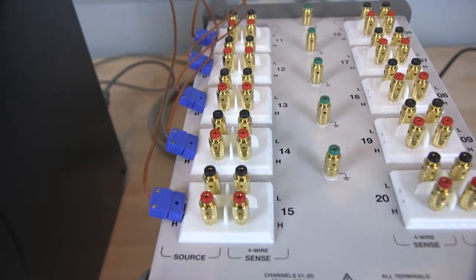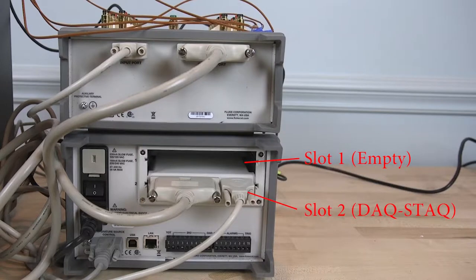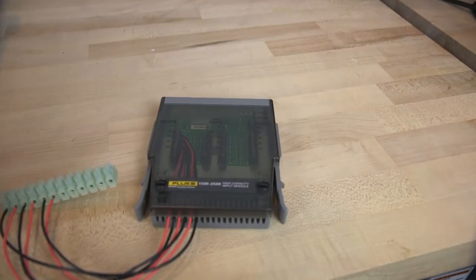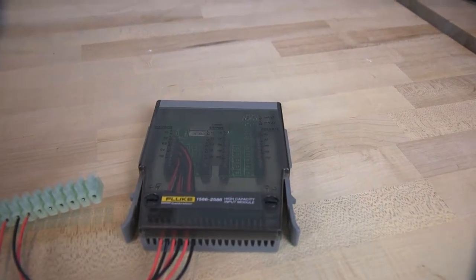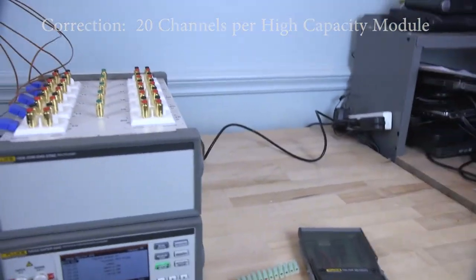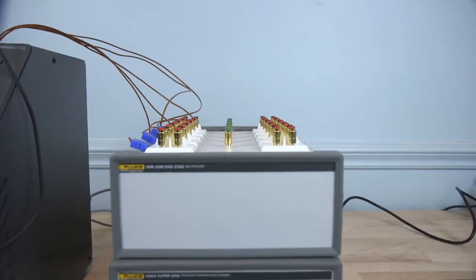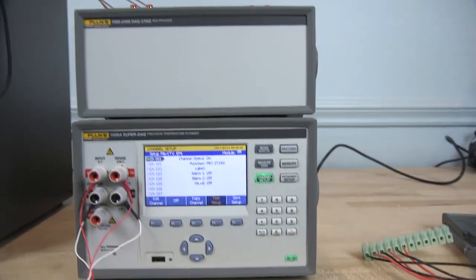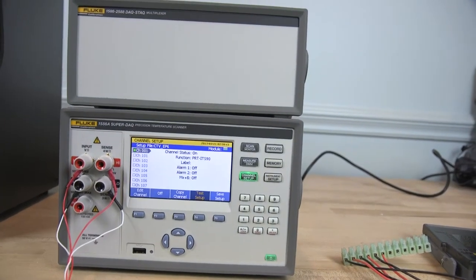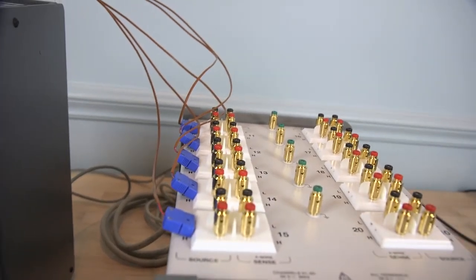Let me show you the DACStack connection box. There are actually two slots on the back of the 1586A. You can have either a DACStack in that slot — there's a control board that goes into the back of the 1586A — or you can use a high capacity input module, which can take 40 channels itself. You can have a mix of these two, or two DACStacks, or two high capacity cards. Right now I just have the DACStack control board in the 1586A, and that's what we're going to use for multiplexing these five thermocouple sensors into the DACStack.